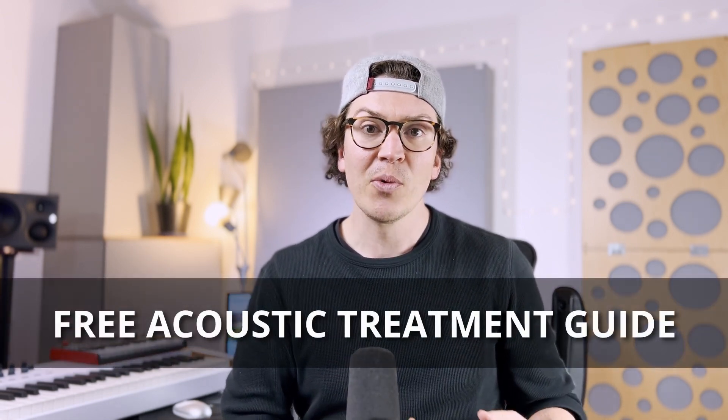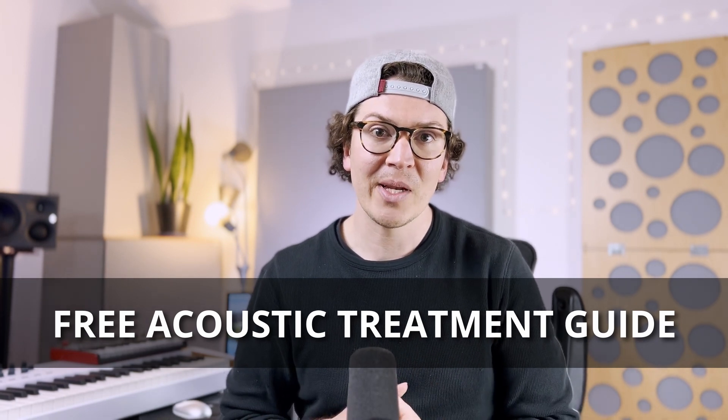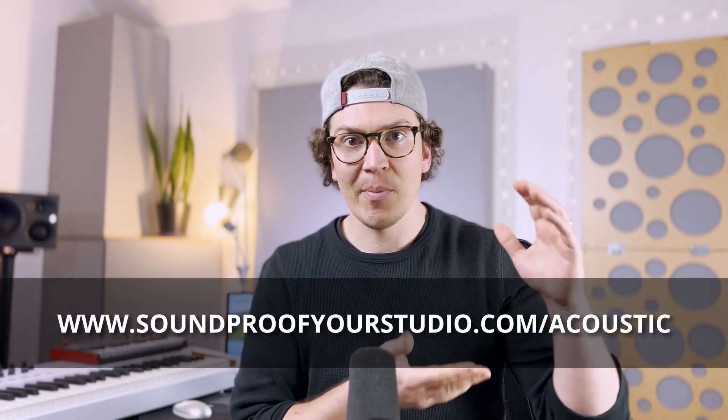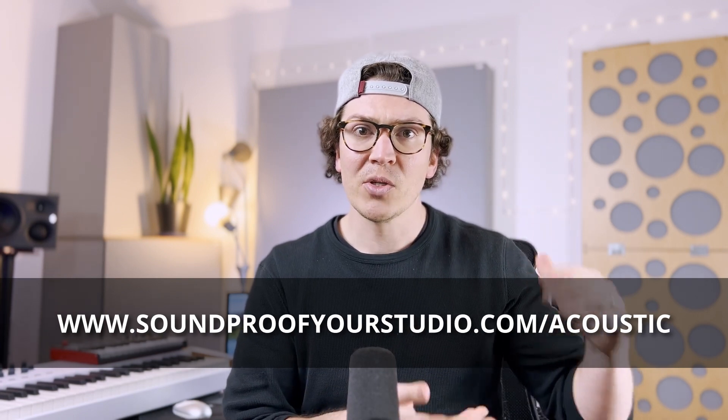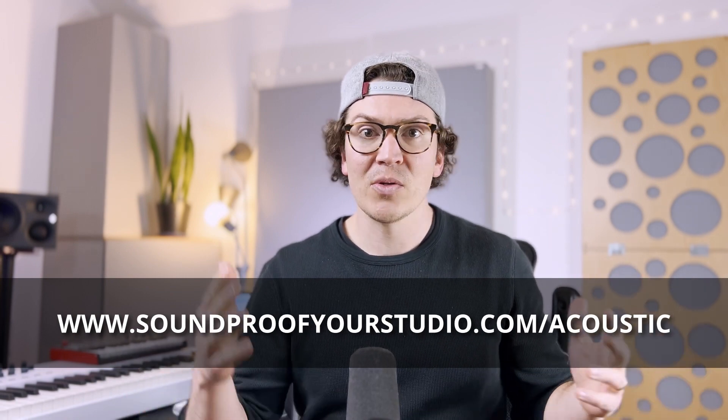Before I jump in, I want to let you know that I have a free resource for you. If you are trying to acoustically treat your own room, I have a free acoustic treatment guide you can download below at the link. This will give you a PDF document of exactly how to acoustically treat your room for anywhere from a couple hundred bucks to a couple thousand dollars, depending on if you want to build your own panels. It's how I started my home studio and it works really great when you're building your studio out.